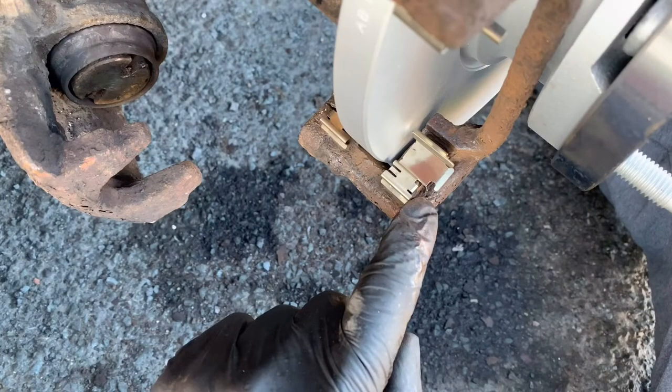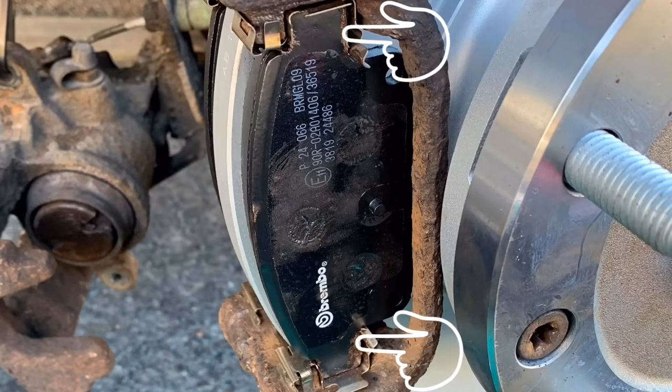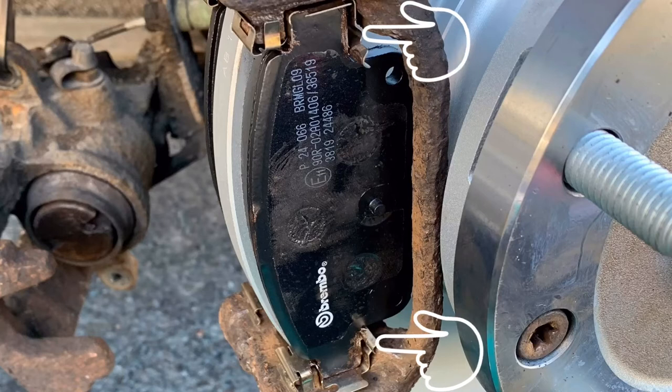I'll just pause for a second to briefly explain something. The clips I'm pointing to on the video now — just take note, it's worth putting a bit of copper grease on them, and also on the metal frame where the brake pads will come into contact with them, just to help things keep moving and sliding.